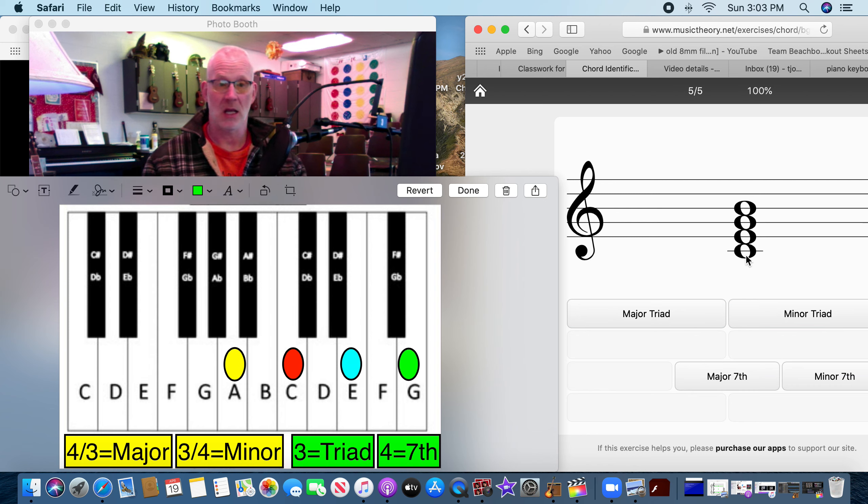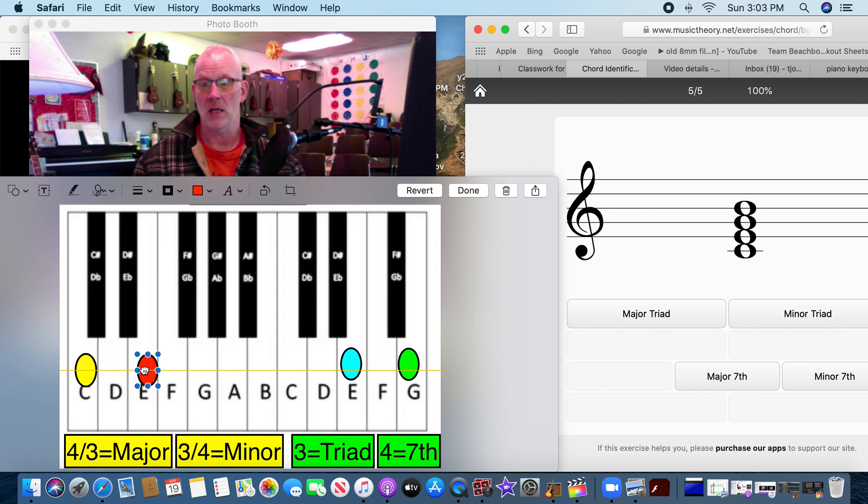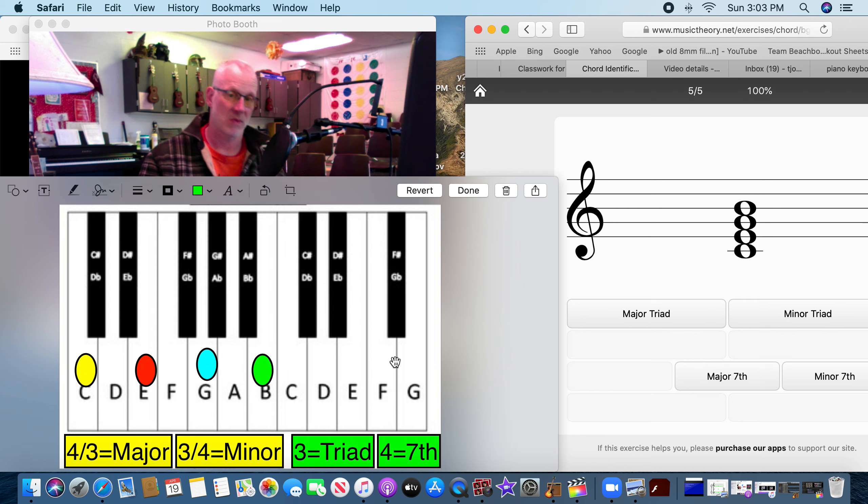Let's do five more. This one starts at middle C, then E, then G, then B — so C, E, G, B. We know this is a seventh chord because it has four notes. If we count it: one, two, three, four... one, two, three — it goes four then three. Major seventh.